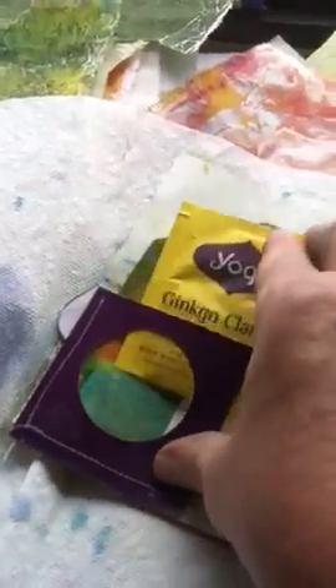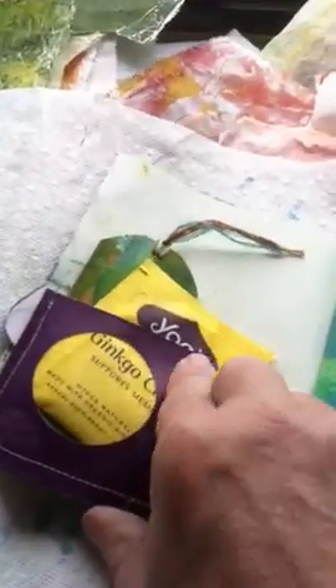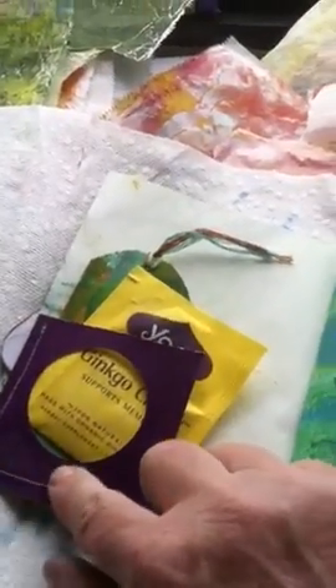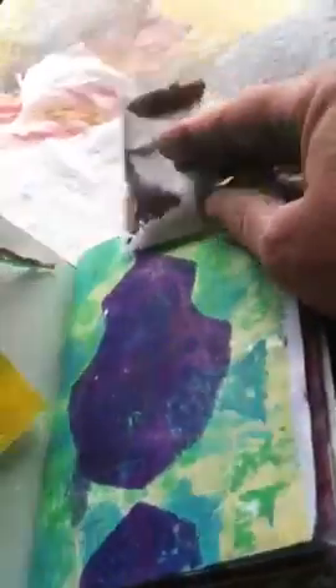I've hidden tea bags in here — this one is Ginkgo Clarity. These are all a little bit of my favorite teas that I've stuck in here for my swap partner. This is a color tag that I had as a scrap from punching, and again another little jelly printed paper they can write on the back of. This tea is actually from Plum Deluxe — it's the Royal Honeybush Tea.